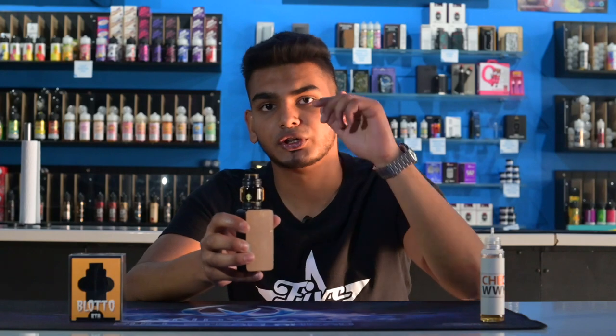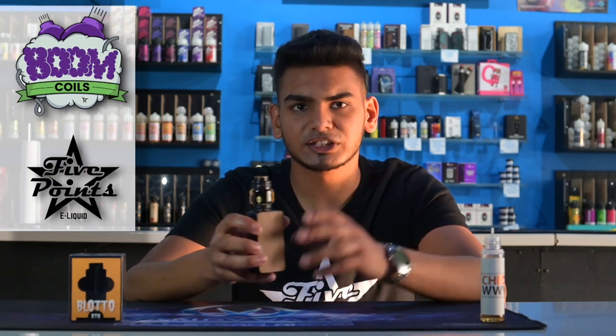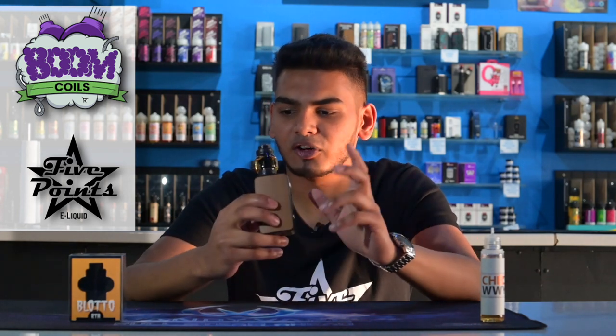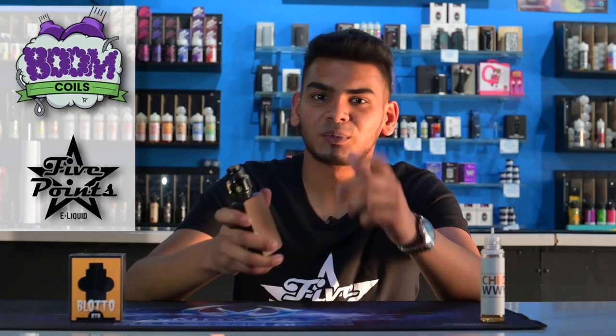For wicking, as I mentioned, you don't want it to touch the base of the tank — you get a metallic taste when you do that. So I cut it right down where the airflow ring is and tuck it in right there. So yeah guys, that's the Blotto RTA from DovePo and Vaping Bogan. One goal, one family.